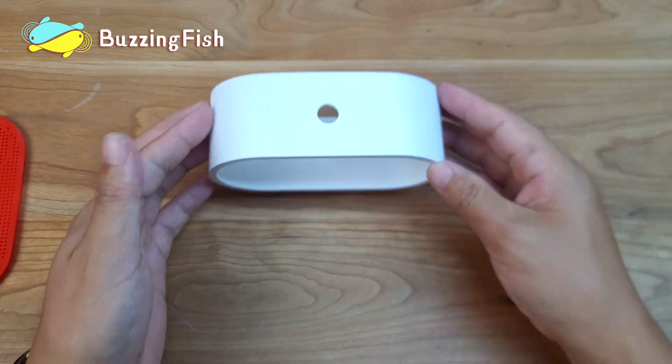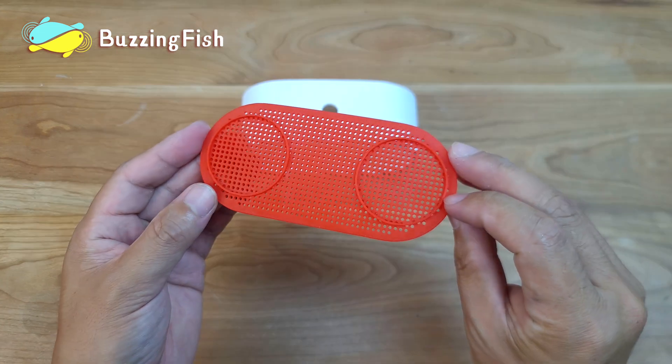With all 3D models printed, we can now assemble our Bluetooth speaker.